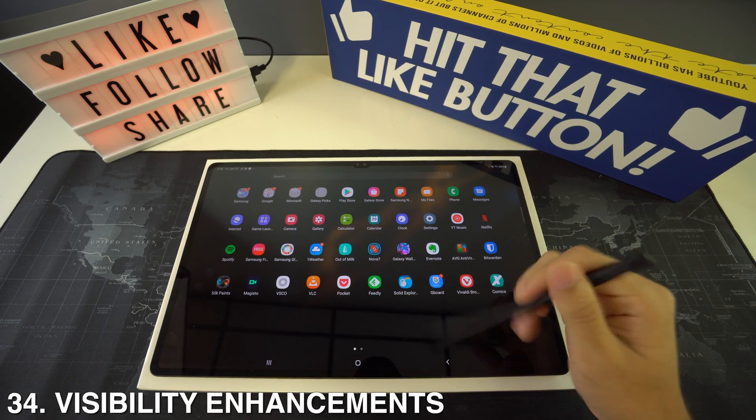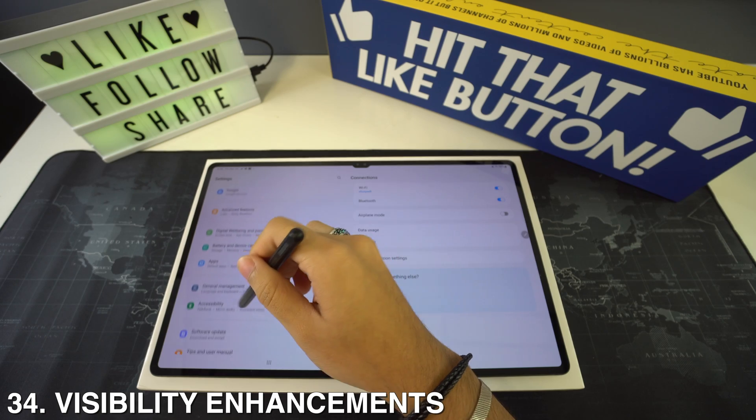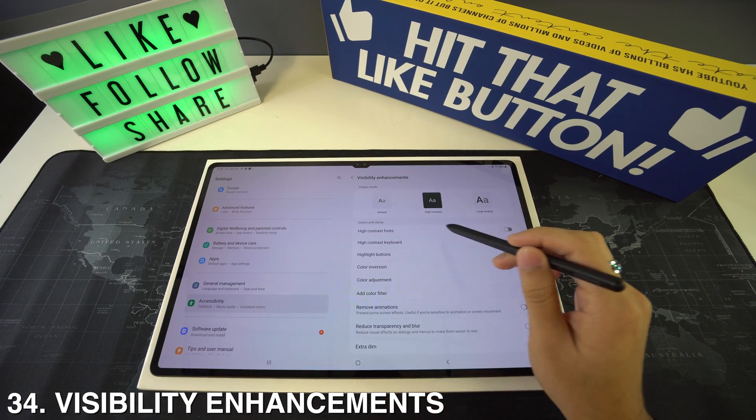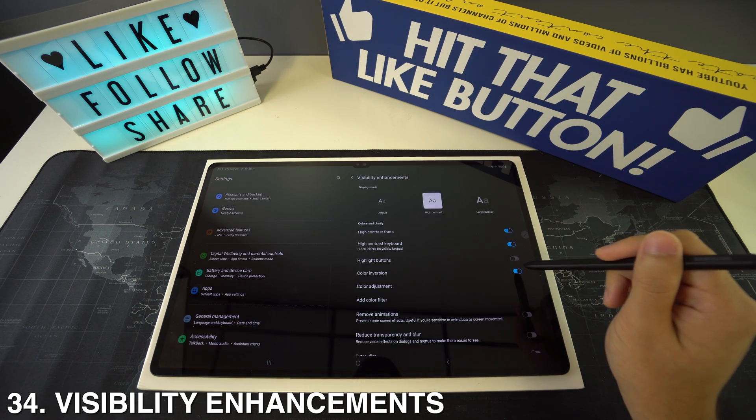For visibility enhancements, go to Settings then Accessibility. There you'll see Visibility Enhancements, which lets you adjust the contrast of fonts and buttons.